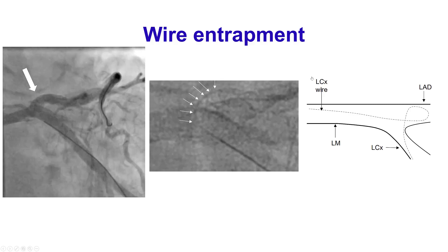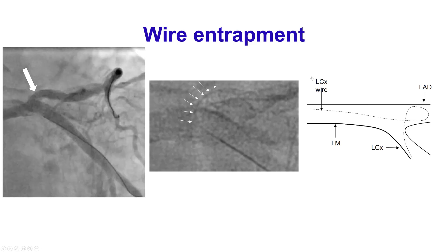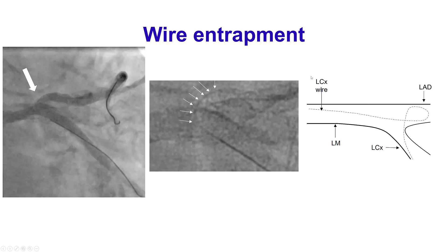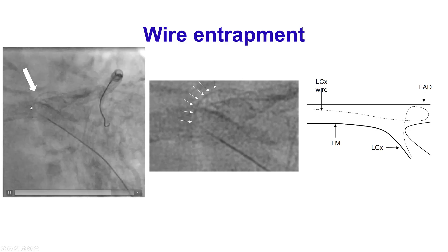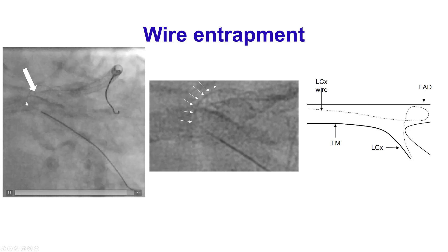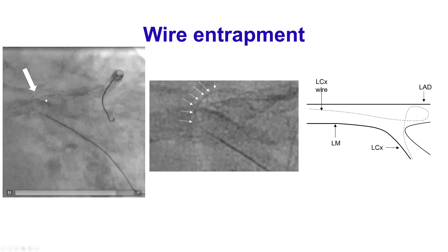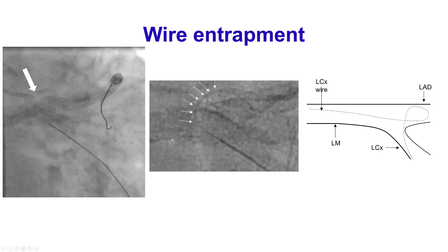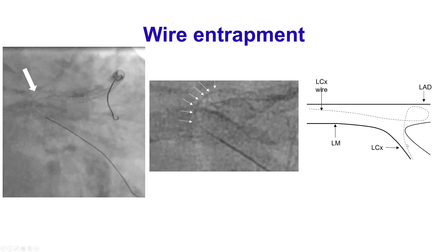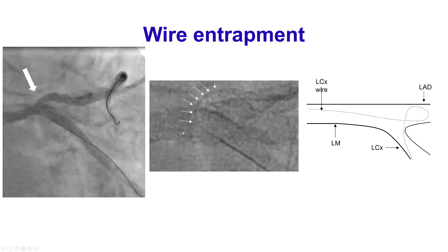But unfortunately, we then tried to remove the circumflex wire and were not able to remove it. Upon angiography, we could see that the circumflex wire had reversed and coiled, and had actually been covered by the previously placed stent in the LAD. Essentially, the circumflex wire had prolapsed all the way into the LAD and was now covered by the stent we placed in the LAD.